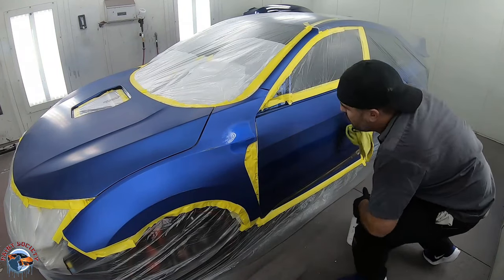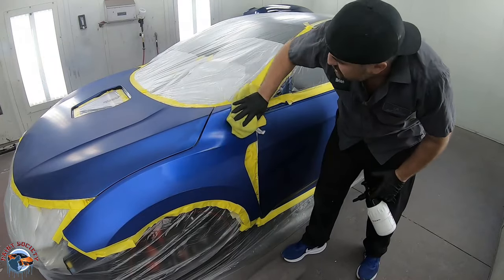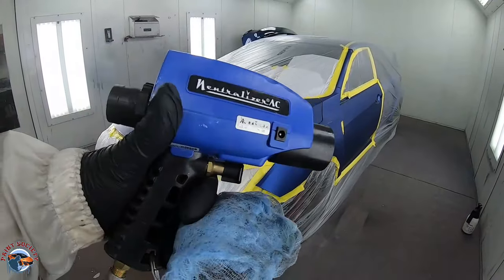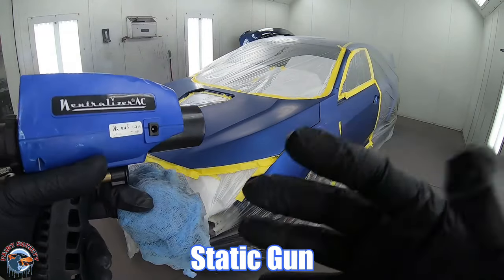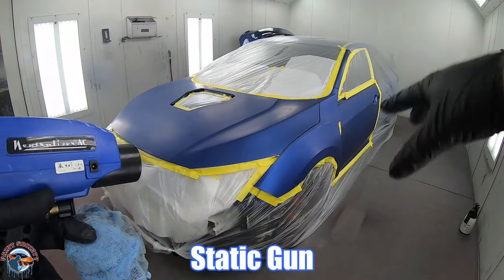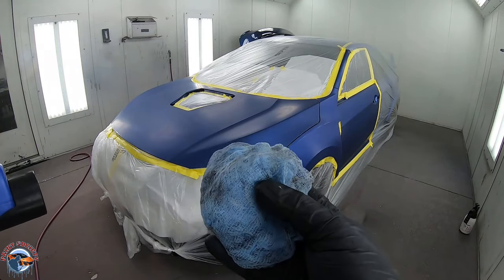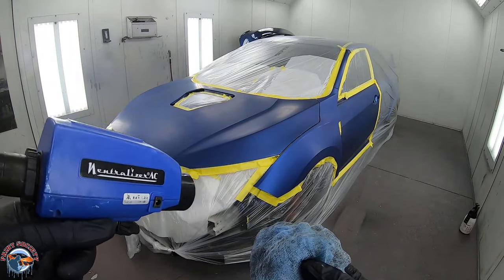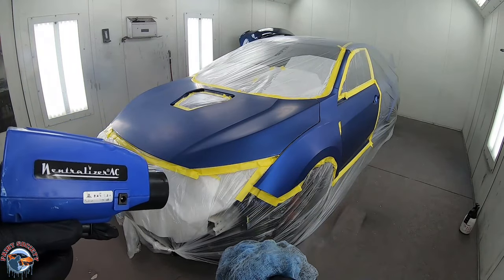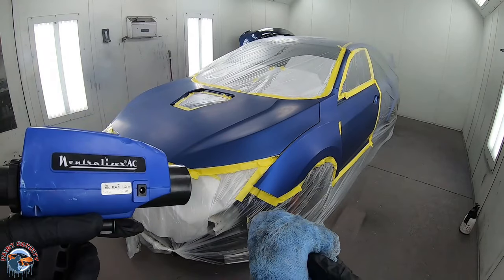We're ready to start spraying - we already have the paint mixed up. Another item that's not required but really helps is a static neutralizer gun. This is going to help eliminate any static around the car, maybe hanging onto the plastic. I'll go over it with my tack rag first, and then follow it with the static neutralizer gun to eliminate any static, because the tack rag can cause static and the neutralizer gun will eliminate it.